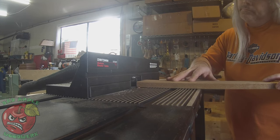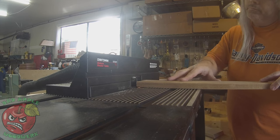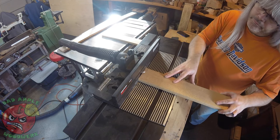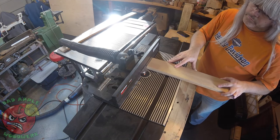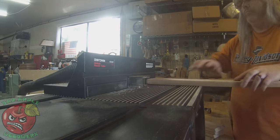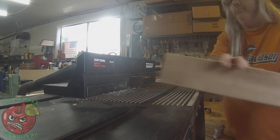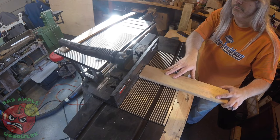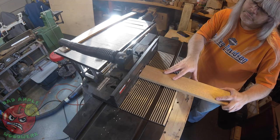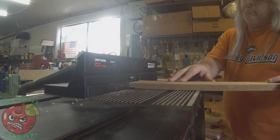So the design called for two vertical posts on each end and then a horizontal rail that would be sandwiched between the two vertical posts. I knew I needed to run a rabbet in the end of these because the thickness of the horizontal rail was not as thick as the bed frame itself. This was just a standard method — run it through the router table, back the fence up, run it through again.